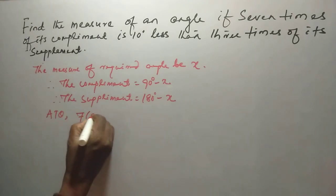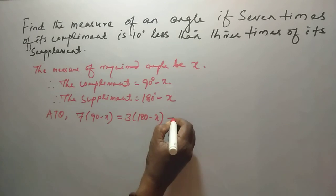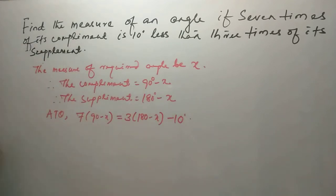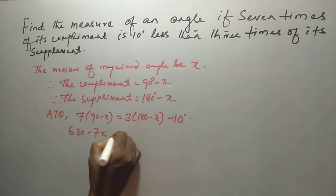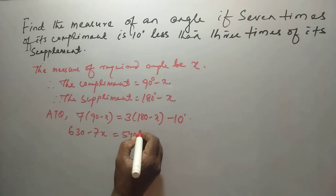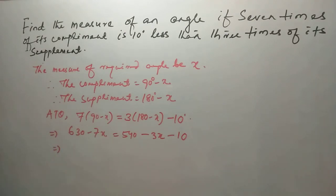According to the question: 7 times (90 minus X) equals 3 times (180 degrees minus X) minus 10 degrees. Calculating: 630 minus 7X equals 540 minus 3X minus 10. Therefore, X equals 100 divided by 4, which is 25 degrees. The measure of the required angle is 25 degrees.